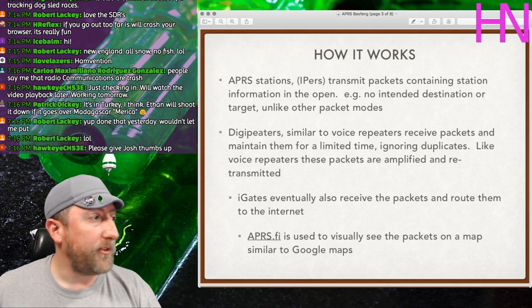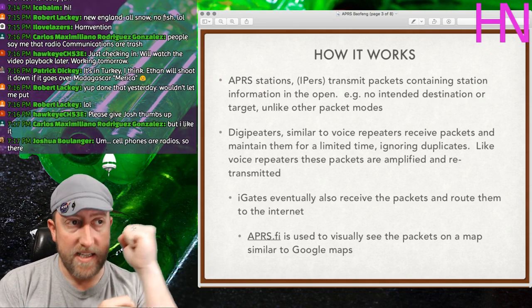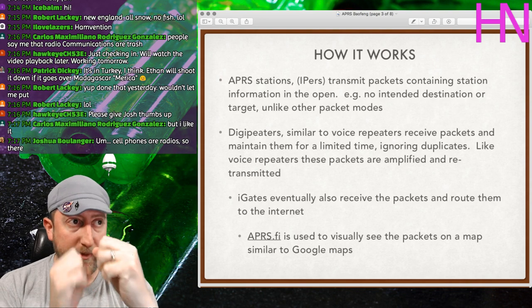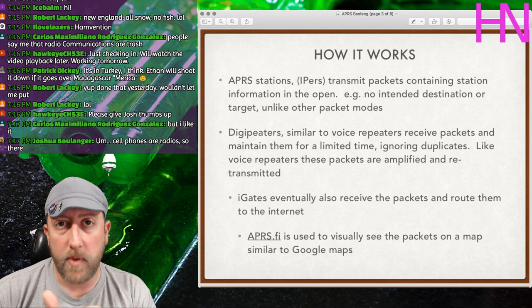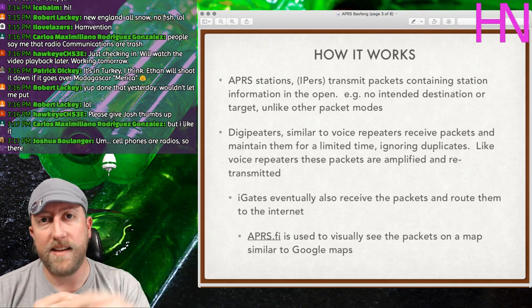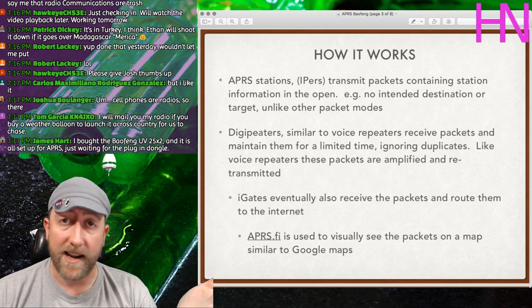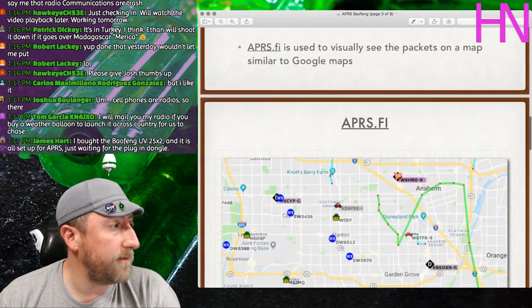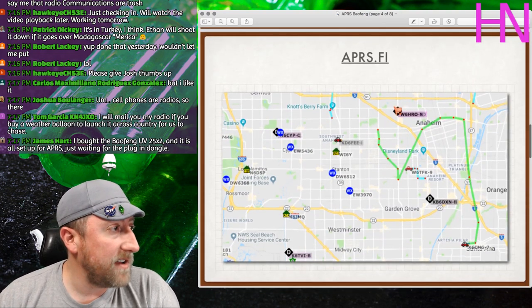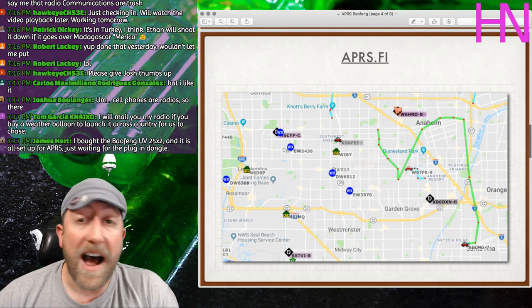So the process is: your radio sends out a packet, it gets picked up by a digipeater, amplified and retransmitted, the igate picks it up and puts it on the internet, and you can see those packets on APRS.fi. The packets are in raw form — I'll show you what that looks like shortly.